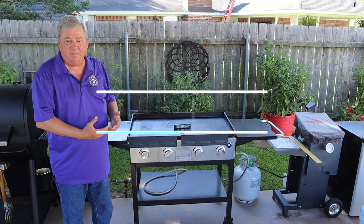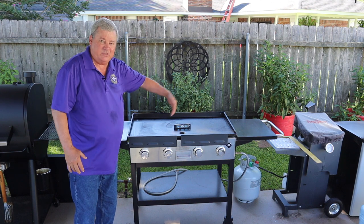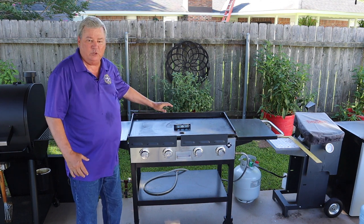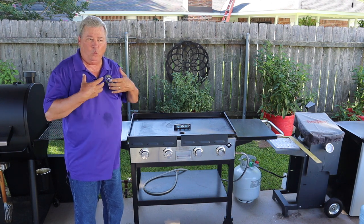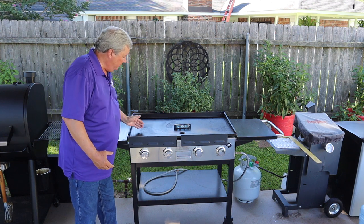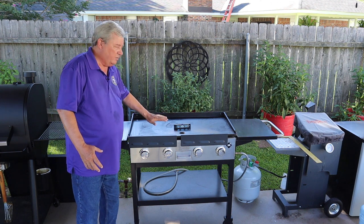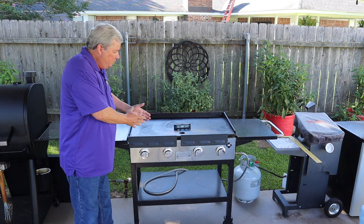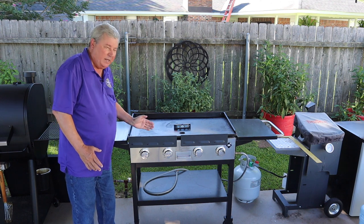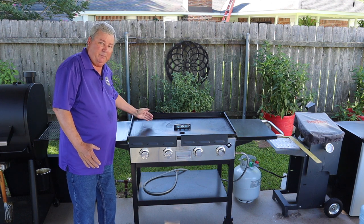One of the things I like the most about my griddle is because it's a 36-inch wide griddle, it gives me plenty of room to cook everything I'm going to do. One thing you have to learn about your griddle is the front six inches is cooler than the rest, because the actual burner doesn't start right at the front — it starts three or four inches up into the griddle.